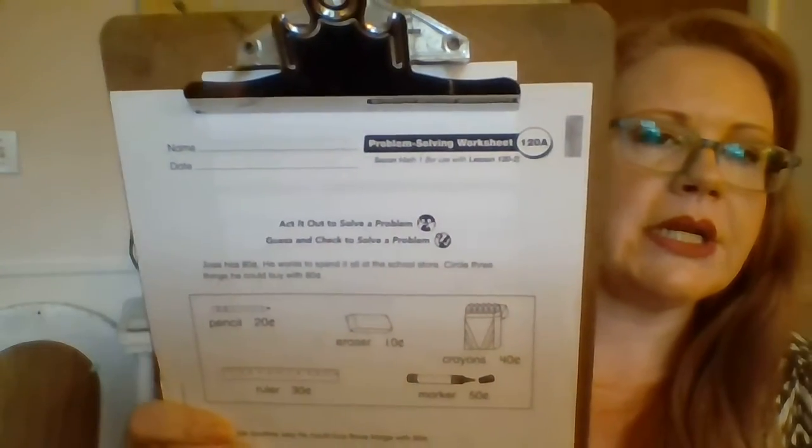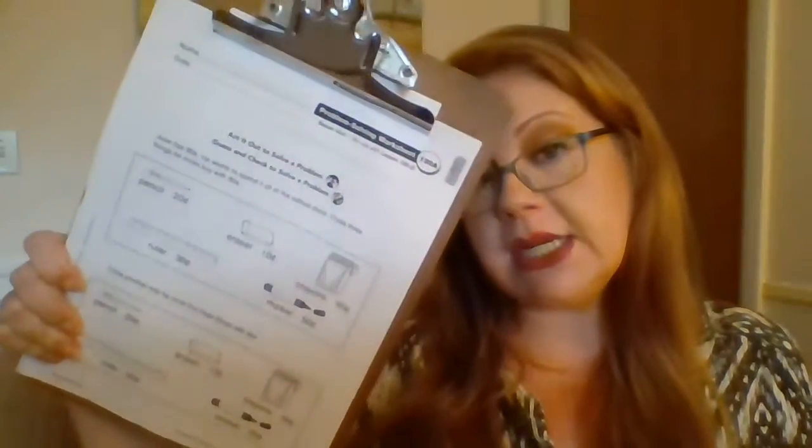Hi guys. Hope you're doing great. Hope you're excited to be doing your last assignment for math in the first grade, I do believe. Yeah, this is for Friday, so this is for the last day of school. Alright, so we're going to do problem solving. We've done this a whole bunch throughout the year. So you're going to need problem solving worksheet 120. You need a pencil; I don't think we need any crayons unless you just want them. So if you need to get the worksheet, your pencil, and your eraser, pause me and do that, and we will get started.